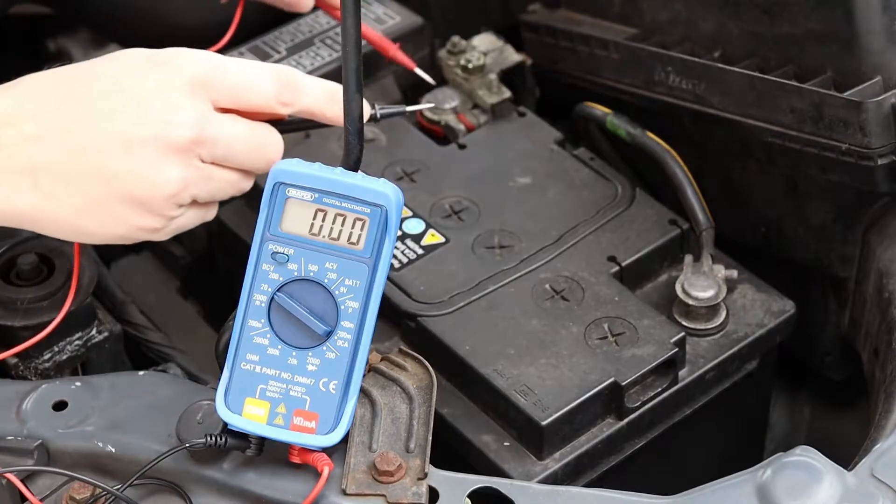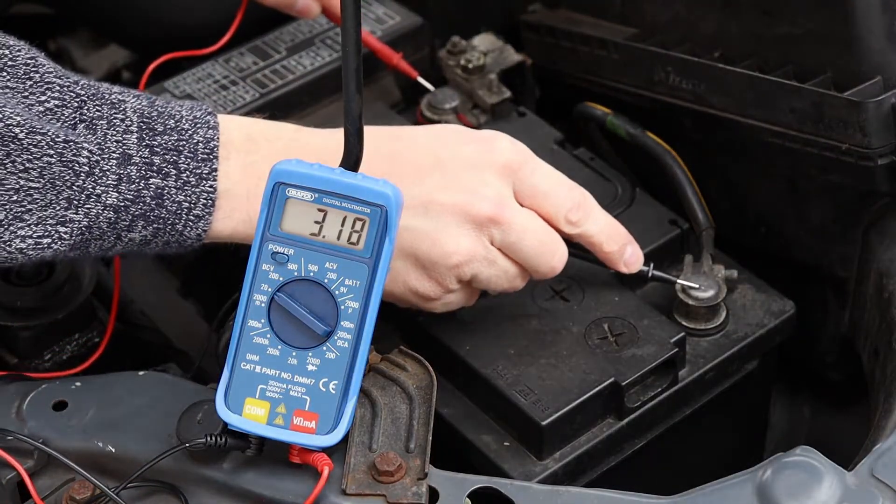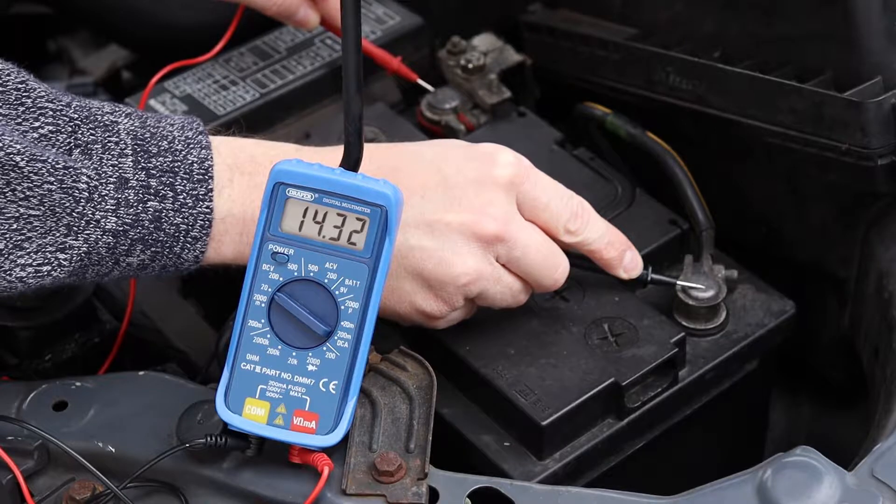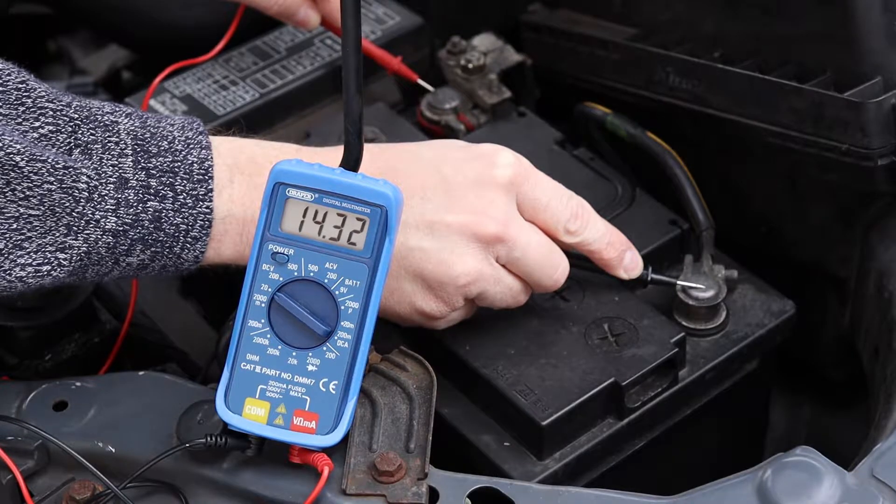Next, start the vehicle so the alternator can charge the battery. Furthermore, switch off as many electrical systems as you can — for example, turn off the lights, the heater, and the stereo. Now take a second reading and expect it to be significantly higher than the first. Cars vary, but between 13.5 and 15 volts is typically about right. This higher reading proves that the alternator is charging the battery. My reading is 14.3 volts.